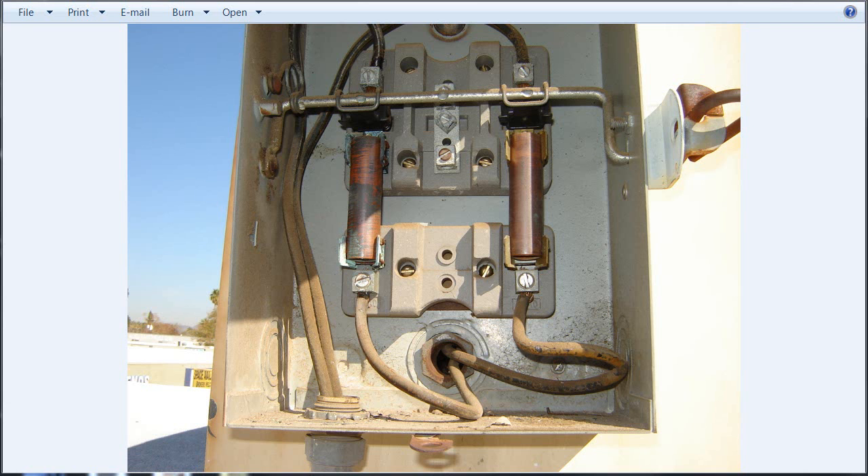Hello, Sparky from SparkyUOnline.com. How's everyone doing today? I just got one picture and that is this one here. This is just wrong. What somebody did was took some copper tubing and didn't have the right fuses for whatever reason. They just took the fuses out — bad fuses — and inserted these copper tubing in there. This is just completely wrong. The fuses are there for a reason: to protect the equipment.